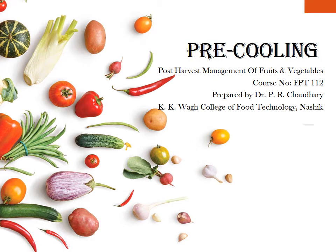Hello friends, this is Dr. PR Choudhury from KK Waq College of Food Technology. Today we will be studying about pre-cooling.